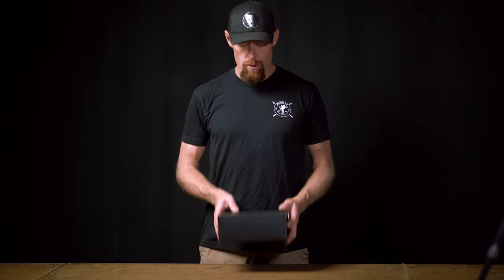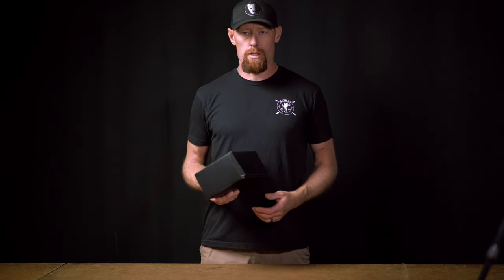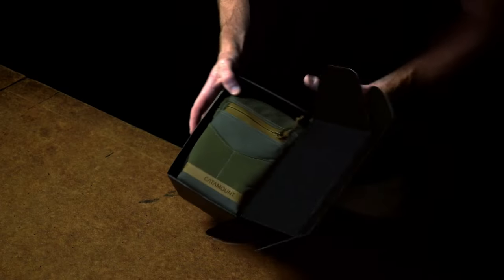Hey guys, Mark with Catamount Outdoor Gear here. I just quickly wanted to run through what you should expect when you buy a vino pack from us. It will show up to your doorstep in our signature black box. Open that box up, and inside you'll see your vino pack.